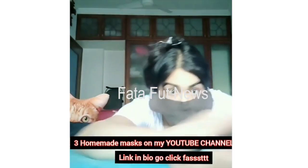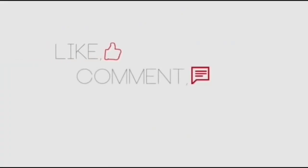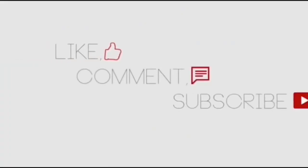And your mask is ready! If you like the video, please like or comment, and please subscribe.